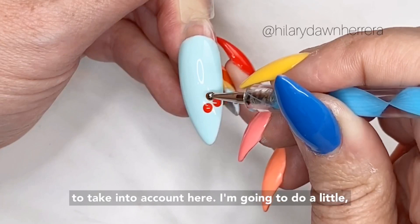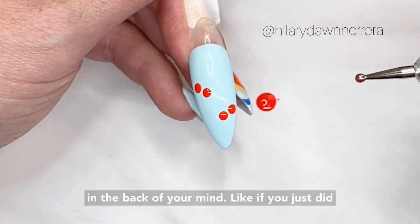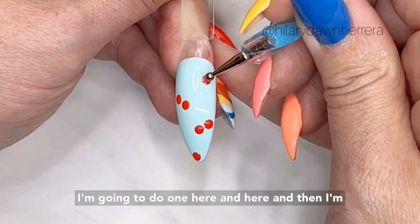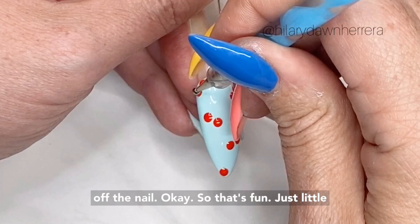I've got to take into account the stem and everything, so I'm going to move over here. You want to keep the movement of the art in the back of your mind. If you just did center — see how this is off kilter of center — it's going to be more interesting. Our stems will come towards the center, and we'll do maybe one down here falling off. The other grouping would be here, pulling over that way. I'm also going to have a little grouping falling off the nail. So that's fun — just little cherries all over. I'll go ahead and cure this.